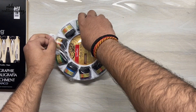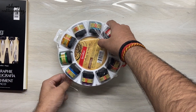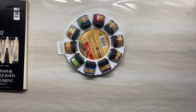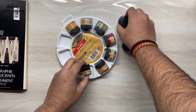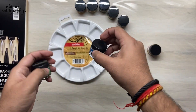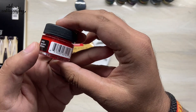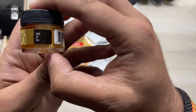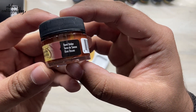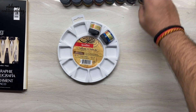In the end we have this ink palette — let's unbox this as well. We have got 10 colors, and if you want to do some mixing, you can use the palette for that. The colors we have are: Emerald Green, Indigo Blue, Deep Purple, Super Black, Teal Green, Scarlet Red, Gold, Silver, Burnt Umber, and a White color.